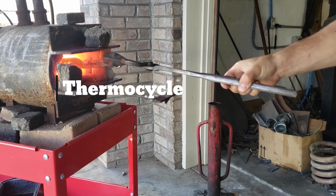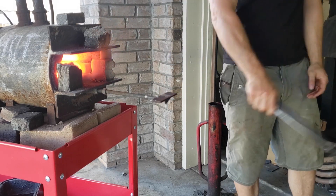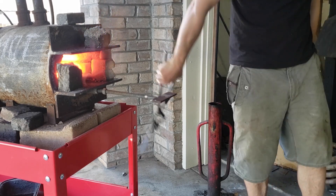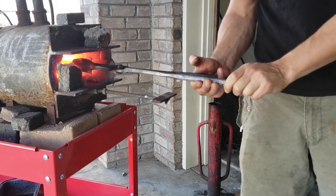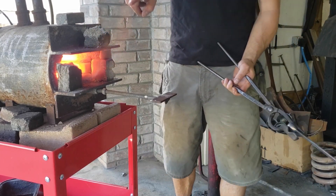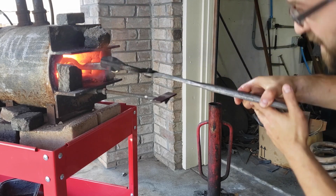Now I'm going to thermal cycle this. What does that mean? It's the stages of varying heat that you do to refine the grain. I usually start with the normalizing cycle where I bring the temperature of the entire piece up to the highest point at which I forged. That evens out or normalizes the grain structure. Then I do three more cycles where I reduce that temperature down — from top of critical, mid critical, and low critical. Once I'm done with all of that, I can move to the next step: the quench.